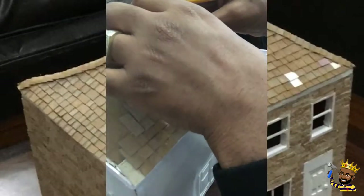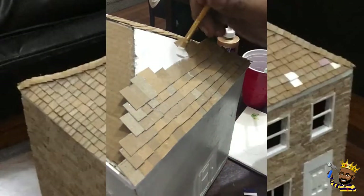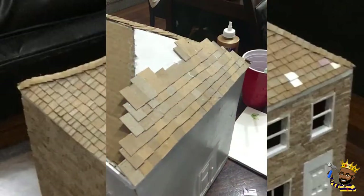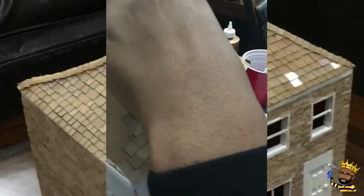So just worry about making that bottom row flush, overlapping it right to left, and enough glue for it to stick.